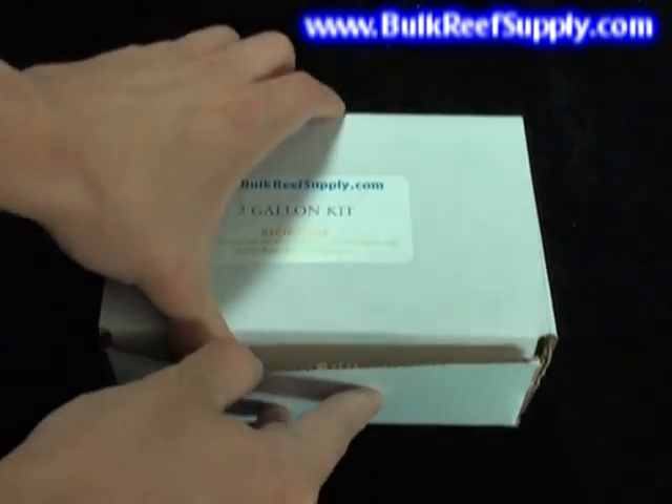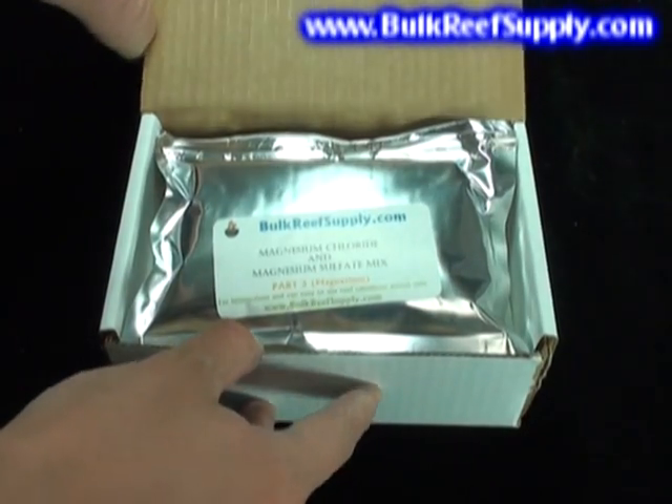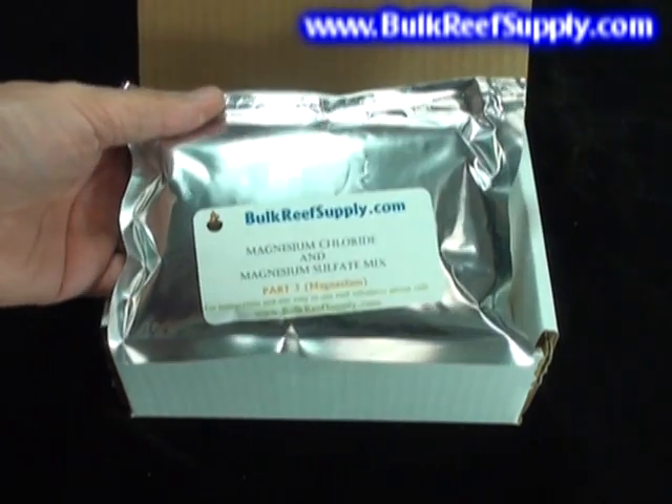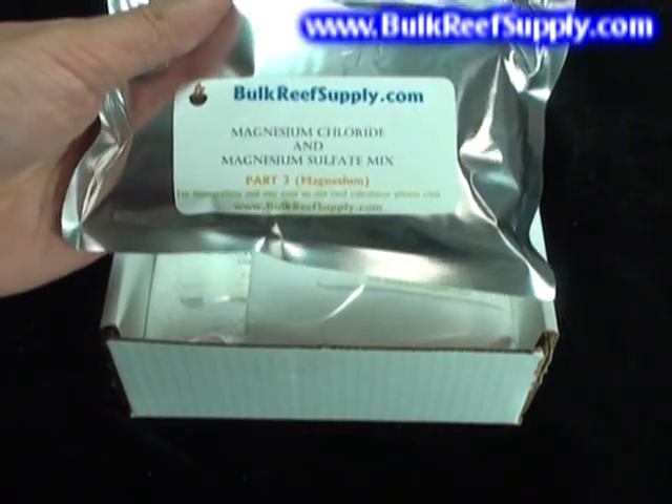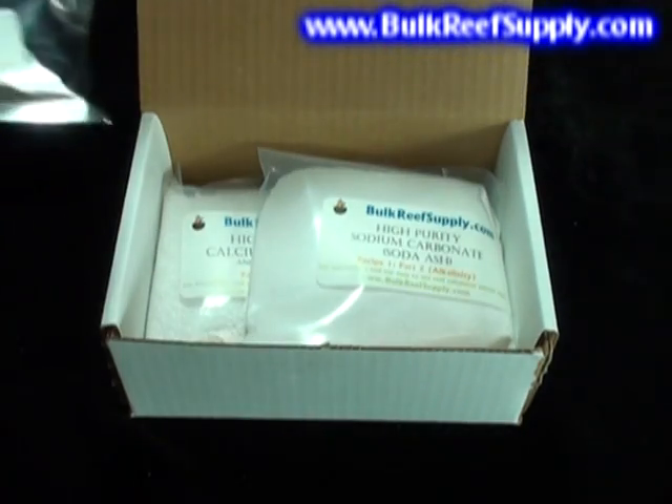After opening your kit, the first pouch you'll find will be the magnesium. It's a mix of magnesium chloride and magnesium sulfate. We package this in a mylar bag to ensure there's no moisture transfer and the magnesium stays solid.